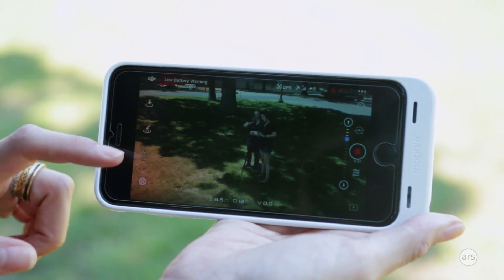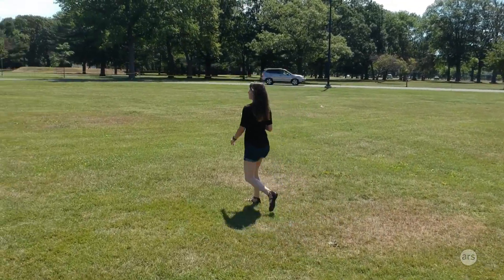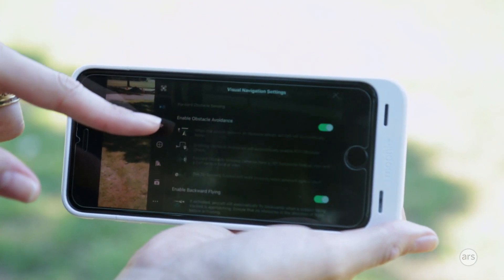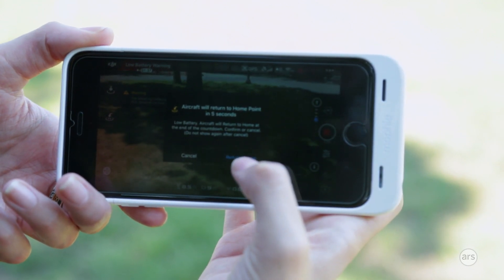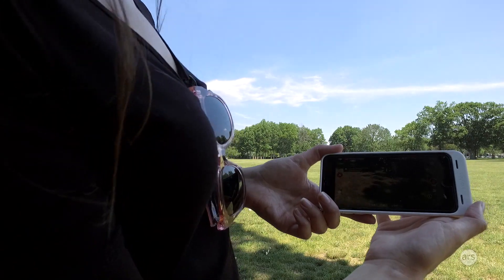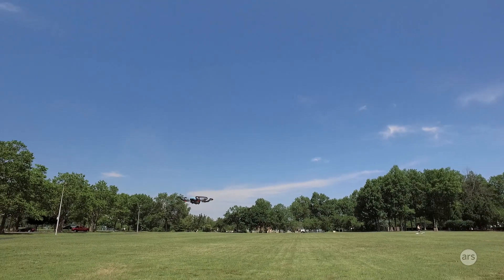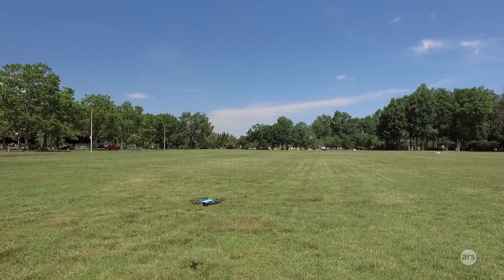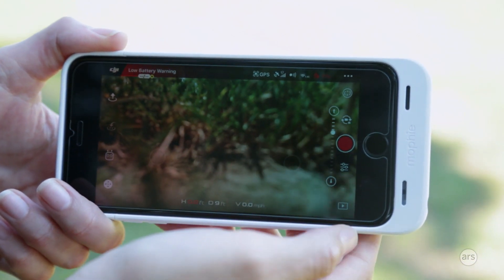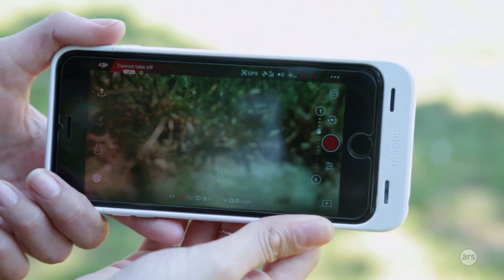In the app there's a return-to-home button, a launch button, and different flight modes: normal mode using virtual joysticks, gesture control, active track where it follows you, quick shot, and a couple of others. In the general settings you can configure battery alerts — I set mine to alert at around 15-20%. The drone will also automatically return to home when the battery gets critically low, so you don't have to worry about that. You can also adjust the gimbal, and switch between video mode and photo mode. In photo mode you can take panoramic photos; in video mode you can record while controlling the drone, and in quick shot mode it automatically records video.